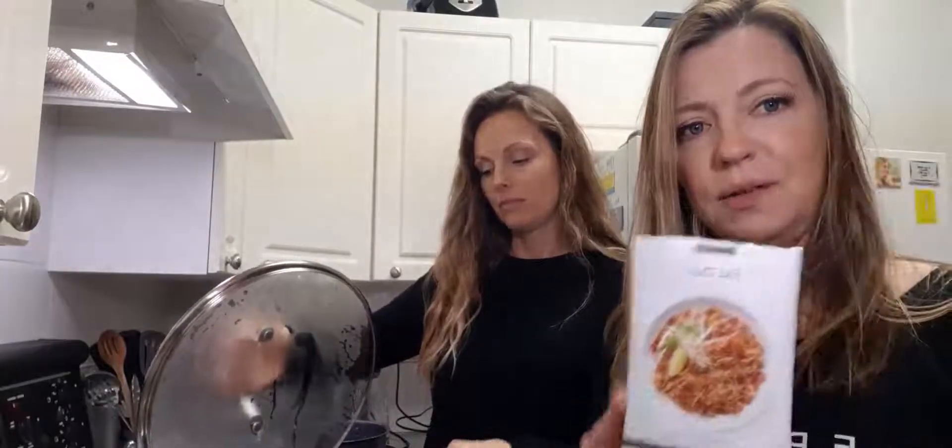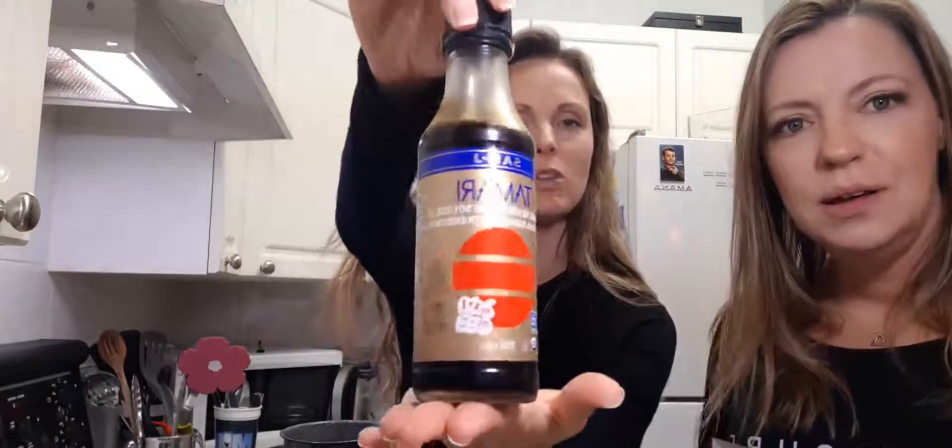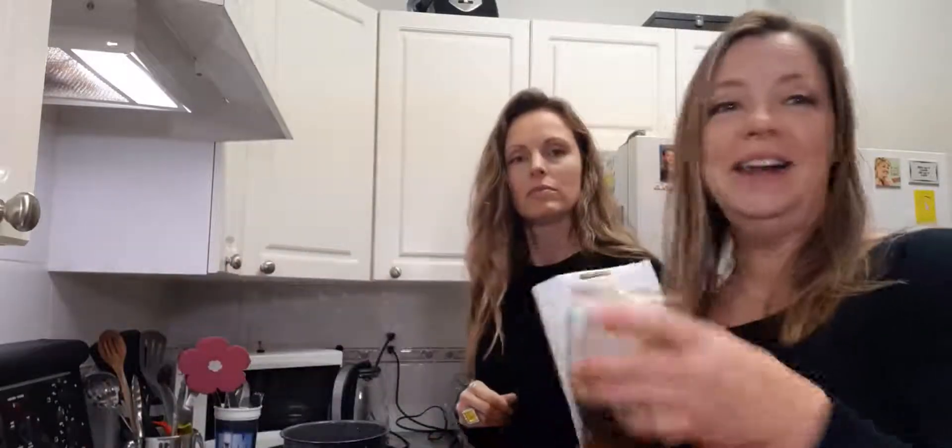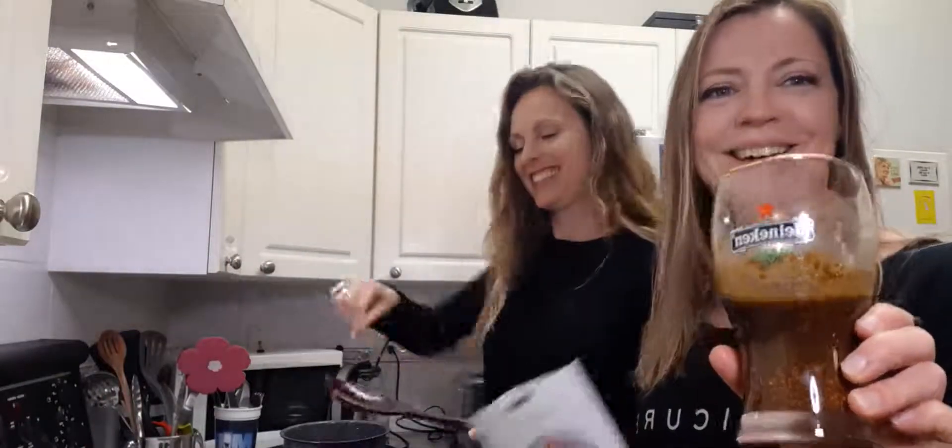We've boiled up some rice noodles — they've been strained and they're ready to go in with the sauce. The sauce itself is here in the pot. You mix it up with a couple of tablespoons of soy sauce. You can use your low sodium, you can use your gluten-free, whatever it is that you like. I can have gluten; Renee cannot, so we used a tamari today, which is a gluten-free version of soy. And we've got the sauce ready — it's actually in a Heineken glass and both of us keep going to drink it, but it's our lovely sauce.